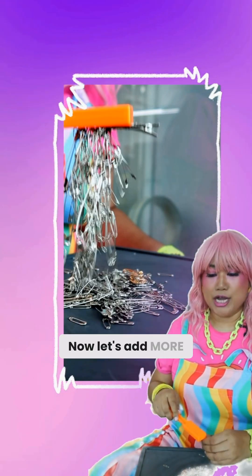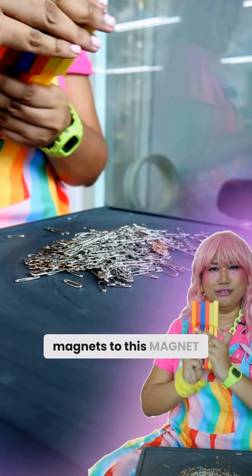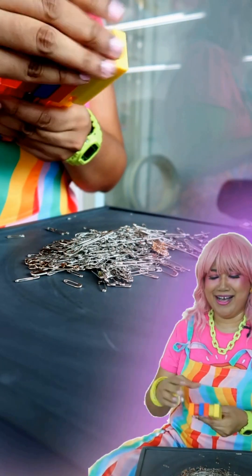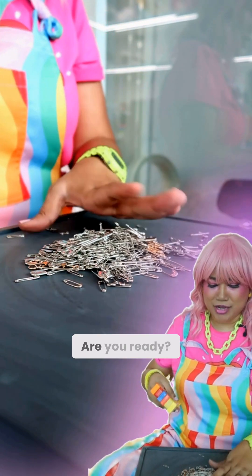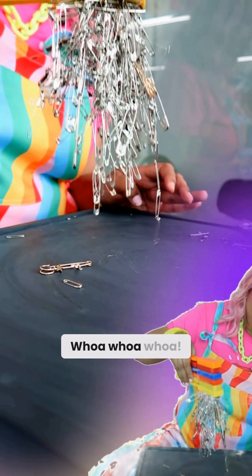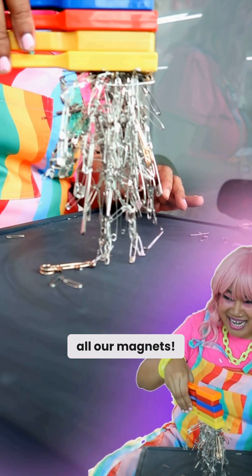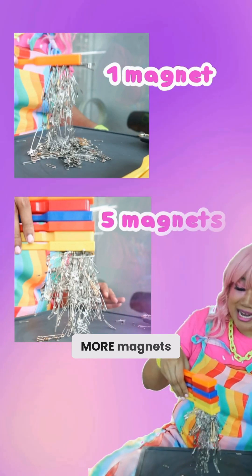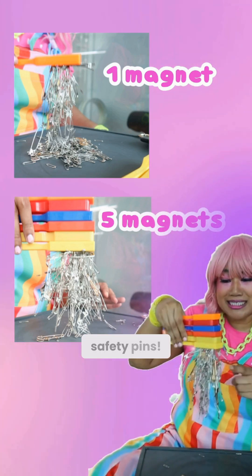Now let's add more magnets to this. Magnet power! Alright, let's try this Mimi. Are you ready? Wow, it's picked up almost all our safety pins. More magnets definitely means it can pick up more safety pins.